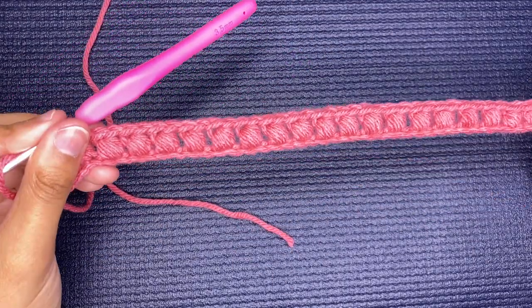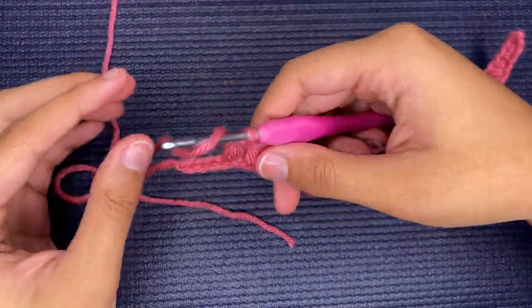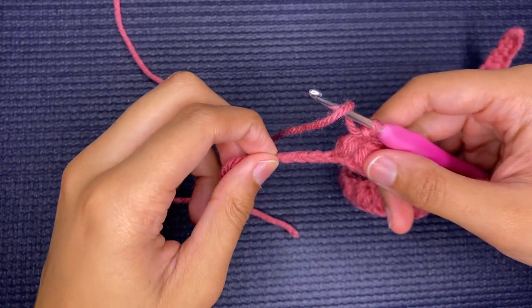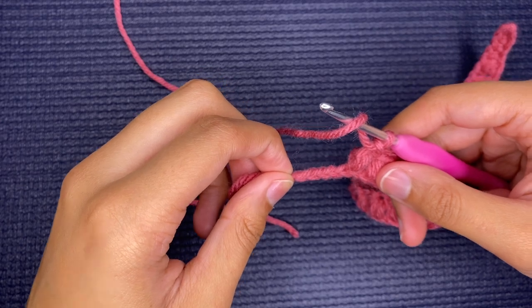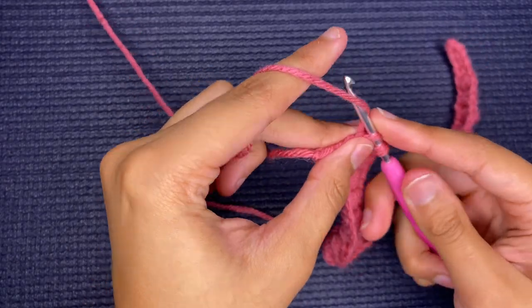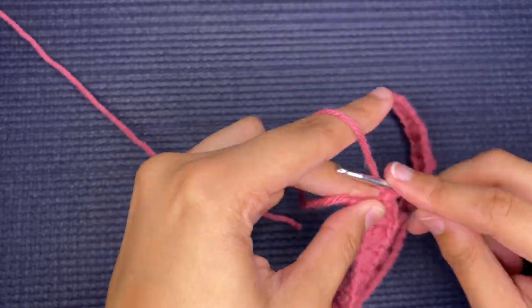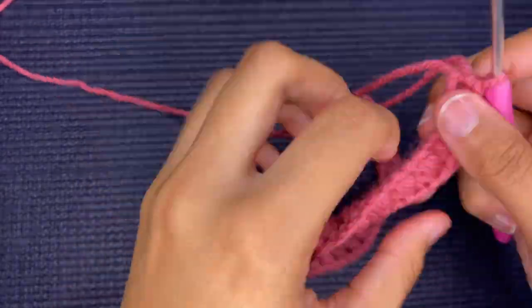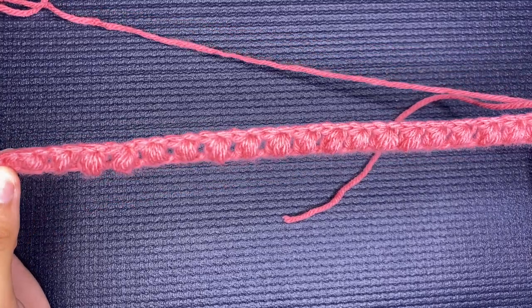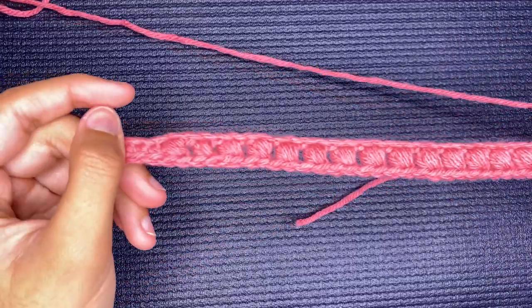I have created all my puff stitches and I have four chains left, and we are just going to single crochet in each of these for the last four. You should have 21 puff stitches — and this is what it looks like so far.